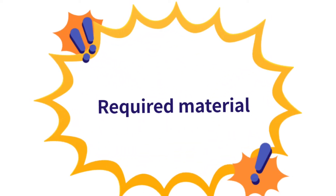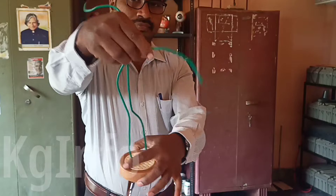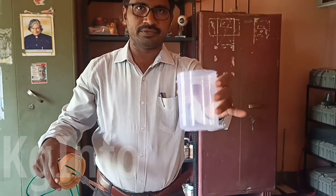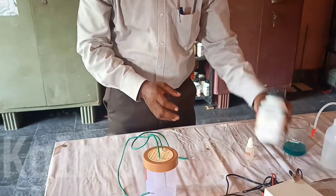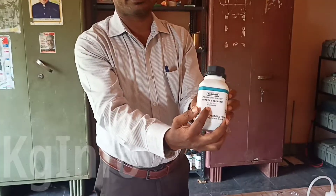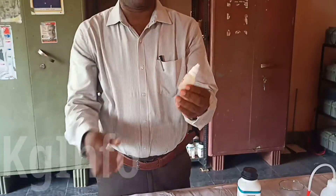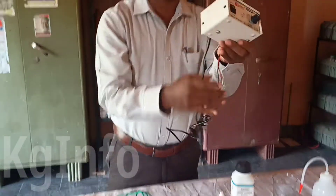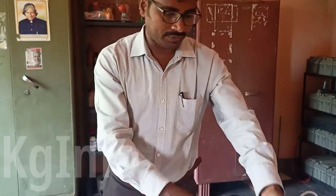Required materials: a copper plate and an iron key which are connected with wires, a plastic beaker, copper sulphate crystals, dilute hydrochloric acid, and one battery eliminator with two terminals — the red wire is the positive terminal and the black wire is the negative terminal.